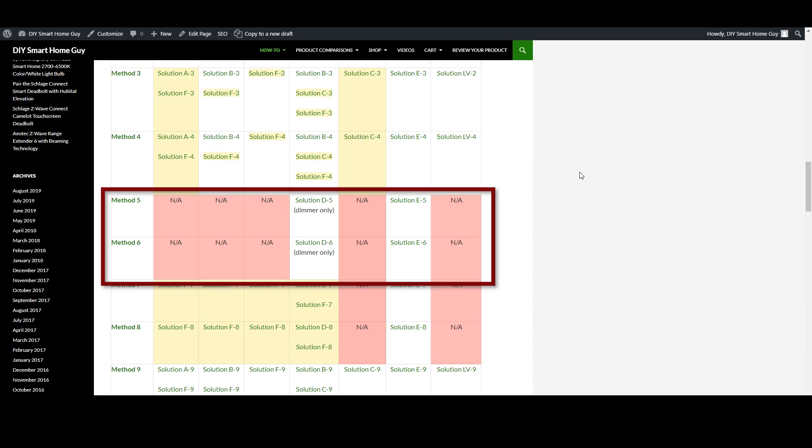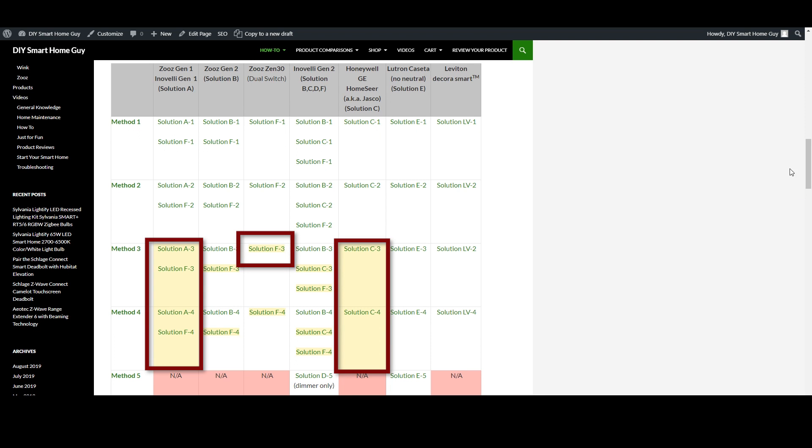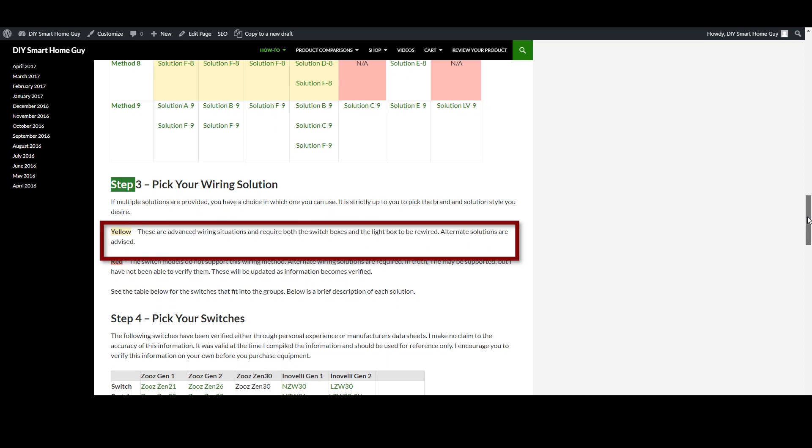But if you have something like wiring method five, which is one where the line comes directly into the light box, your options are going to be very narrow. Looking at the solutions table, you'll see that only the Inovelli Red Series dimmer, Inovelli Black Series dimmer, and the Lutron Caseta no-neutral-required switch can tackle this problem. And as a side note, these yellow boxes do have solutions, but the wiring is a bit complicated, so you may want to choose something easier if you're not comfortable with these wiring puzzles.